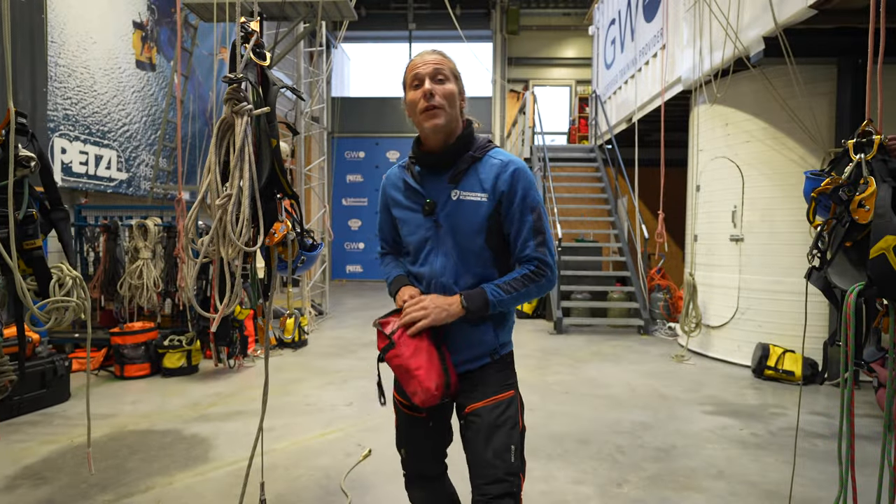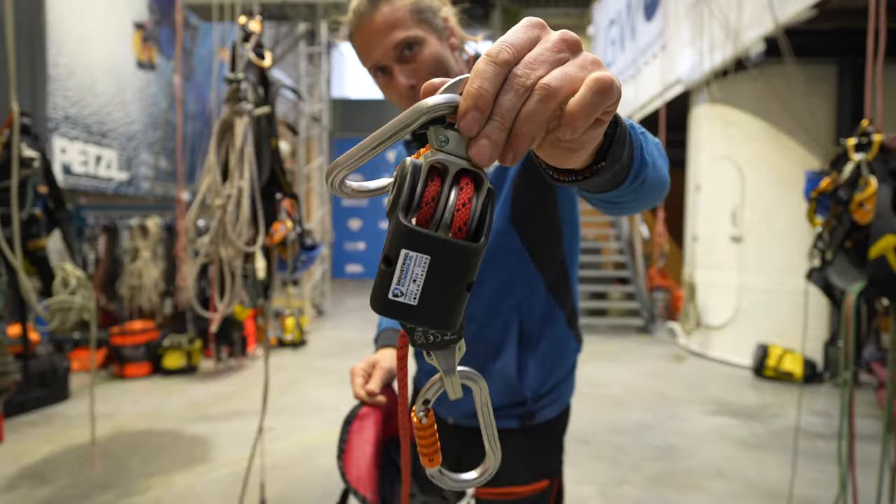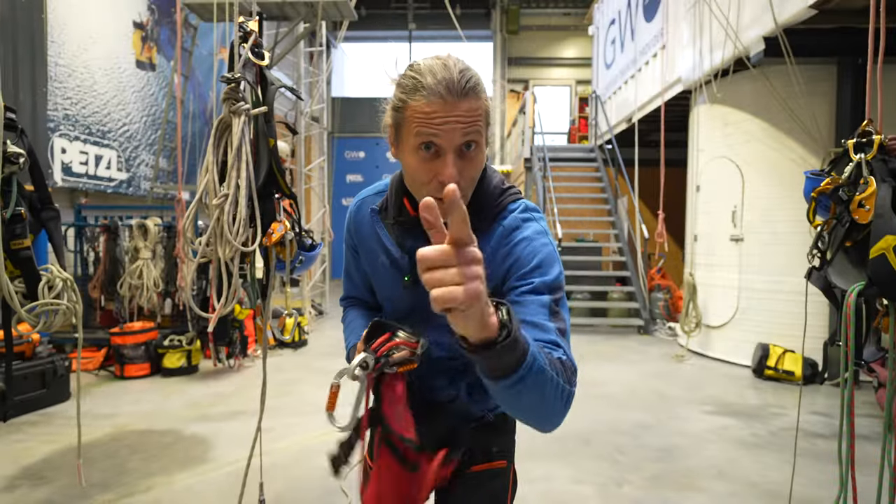Welcome to The Rope Exit Channel. In this video we'll be talking about the Harken Wingman. Let's get into it.